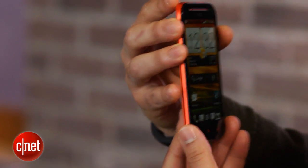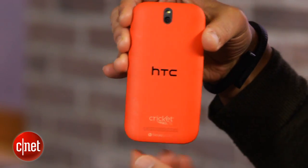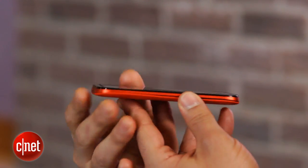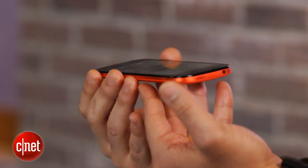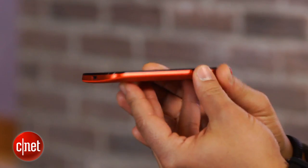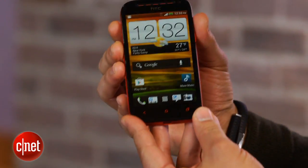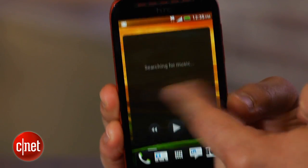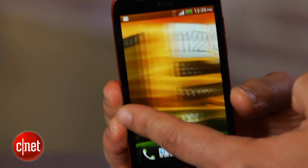but is definitely a mid-range handset. Powering the OneSV is a zippy 1.2 GHz dual-core Snapdragon S4 Plus processor supported by 1GB of RAM. Sorry, folks, no fancy quad-core processor here. The phone doesn't run the latest Google Android OS either, Jellybean, but rather Android 4.0 Ice Cream Sandwich.